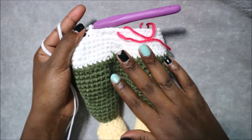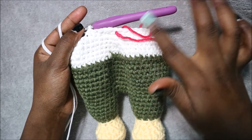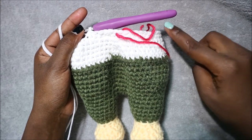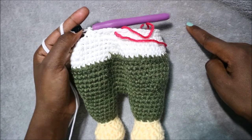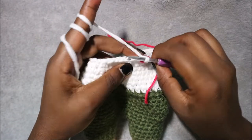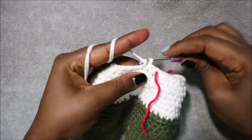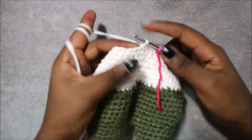In row 31 do single crochet all the way around for a total of 36 stitches. In row 32 do four single crochet then decrease and repeat all the way around for a total of 30 stitches. Do single crochet 1, 2, 3, 4 and then decrease.